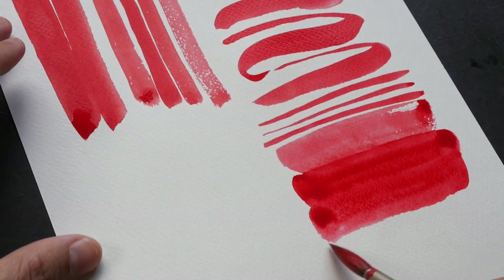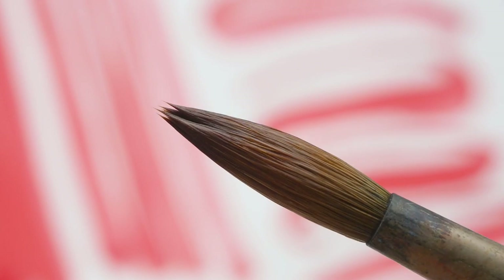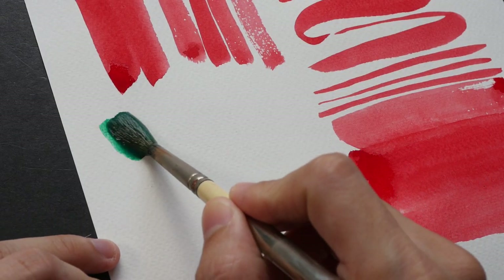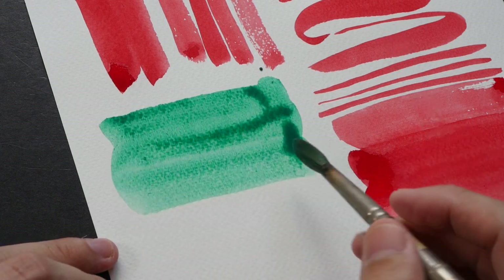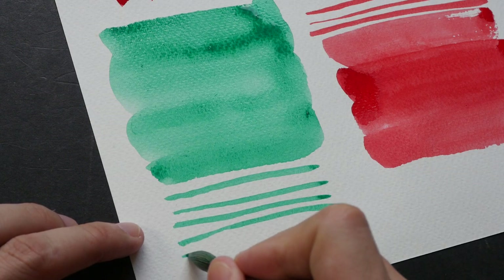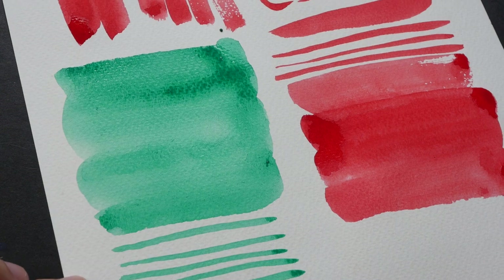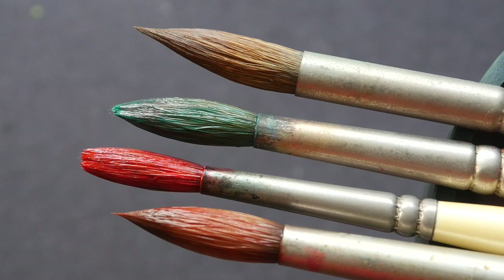The other option is to go for the squirrel brush. Now let's test the brush where the hair is no longer able to keep a point. Even though it's no longer able to keep a point, it is still a fantastic brush for creating large washes. It's still usable — I can still get thin strokes. You may have to shape the tip a bit, but otherwise I think this is still very usable.